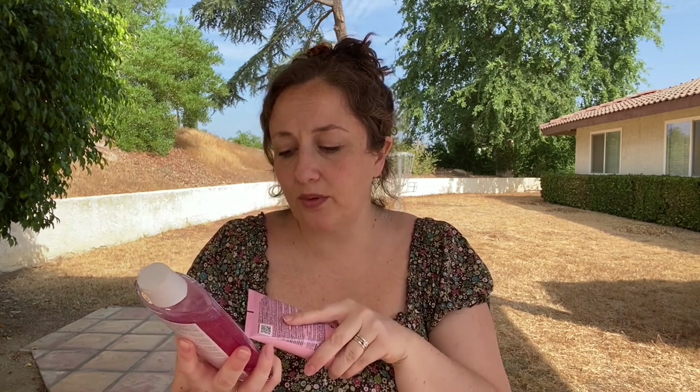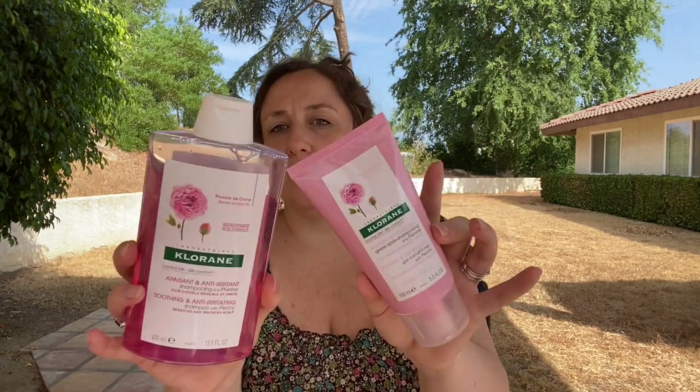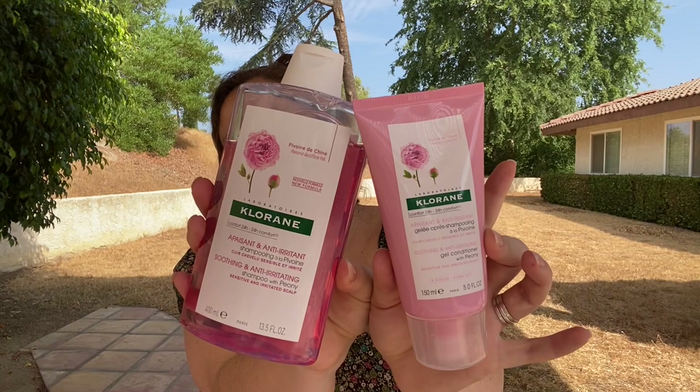The next thing I'm going to talk about is hands down not cruelty-free — this is Chlorane. I got it in a mystery bundle and I wouldn't have purchased it, but it does have really, really good reviews. This is the Chlorane Soothing and Anti-Irritating Shampoo with Peony and their corresponding Soothing and Anti-Irritating Gel Conditioner with Peony. People say great things — I think this is available at Ulta.